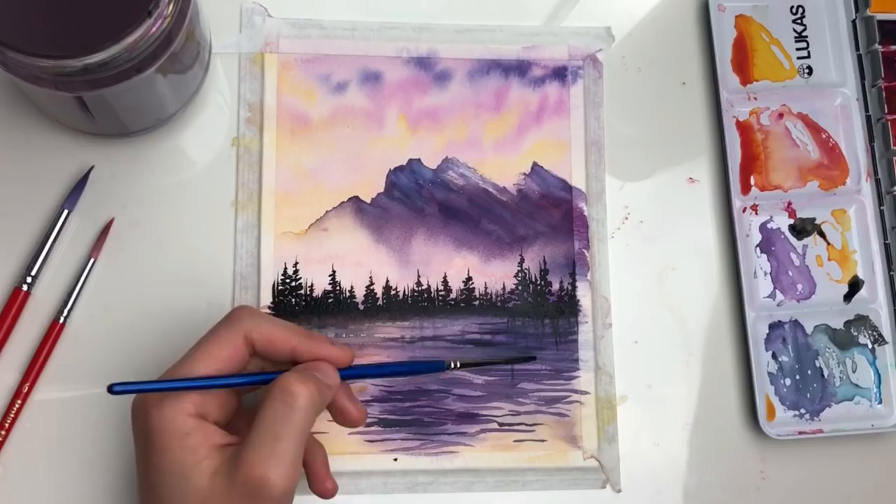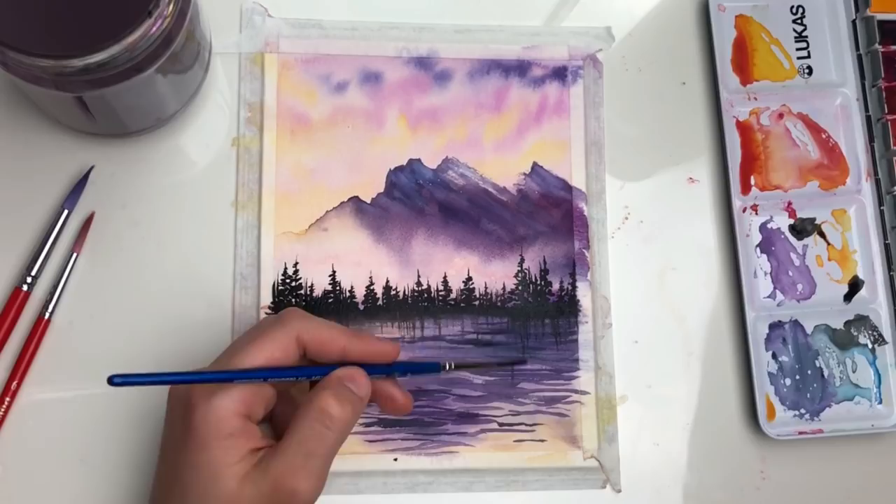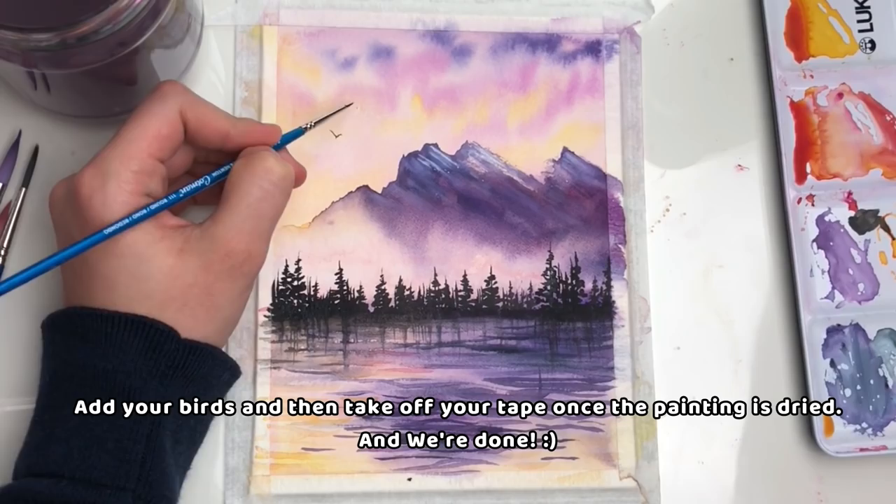Once you've painted the forest, make vertical strokes downwards for the reflection. For a realistic effect, make some of the lines as long as the trees are. Add your birds, then take off your tape once the painting is dried. And we're done!